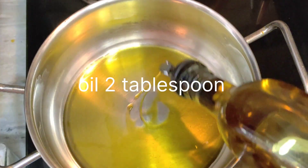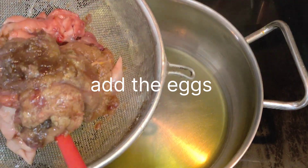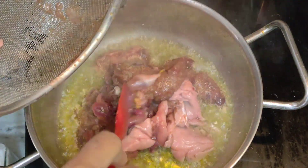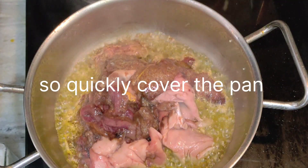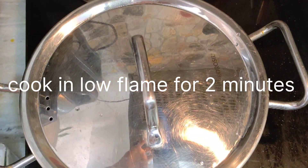First of all, put the animals in a strainer so that the excess water will go out. In a pan, add 2 tablespoons of oil and heat on low flame for 2 minutes.